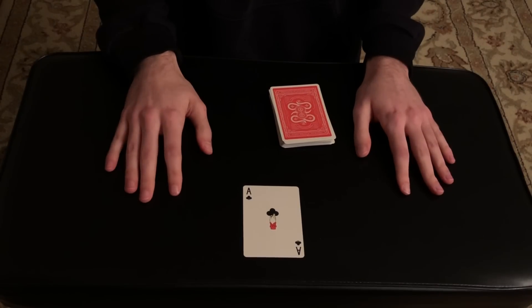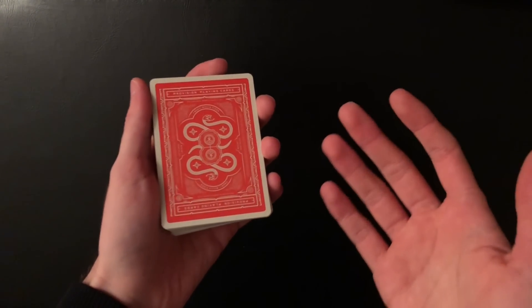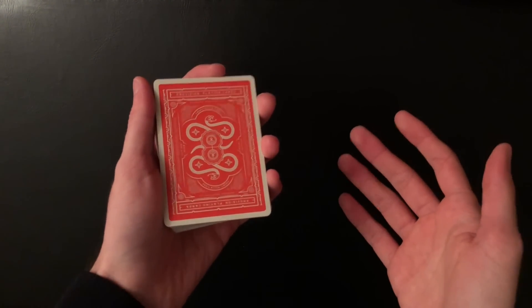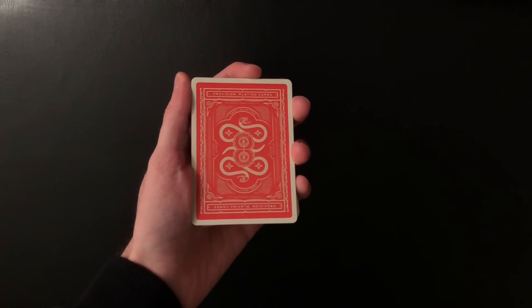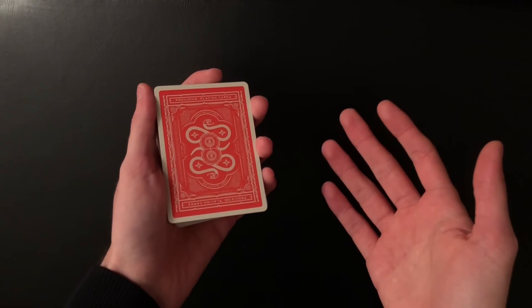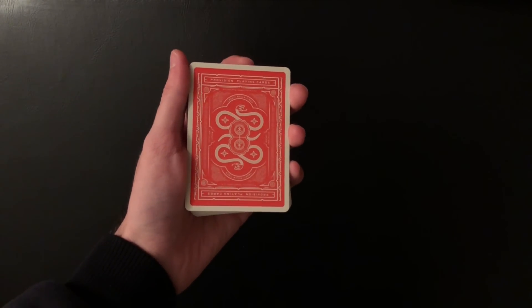And that right there is the trick — one of the best tricks I know. Hopefully you guys agree. Without further ado, let's get right into the tutorial. This is such an awesome effect — everything seems so fair and so shuffled, it seems impossible. There's no way you can get a key card, there's no way you could get the information of the spectator's card without looking through the cards, but in reality you can.